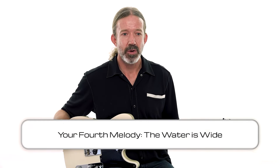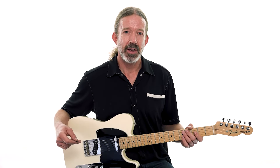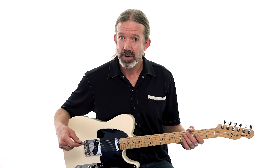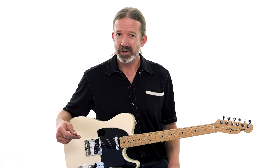Here's a classic song with a really cool melody. We're going to jump right into it. This is called The Water Is Wide. You might be familiar with this song — you might have heard people sing it, or even sung it yourself before. We're going to do a country guitar version of it.